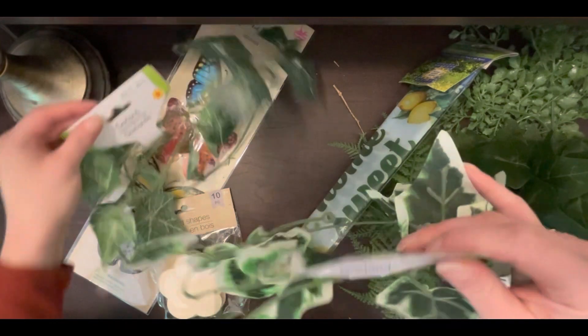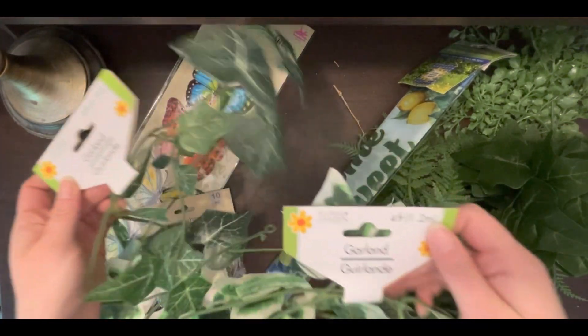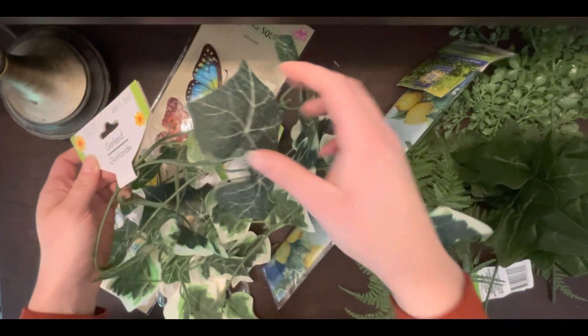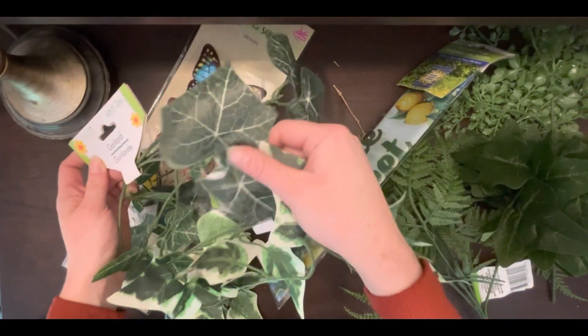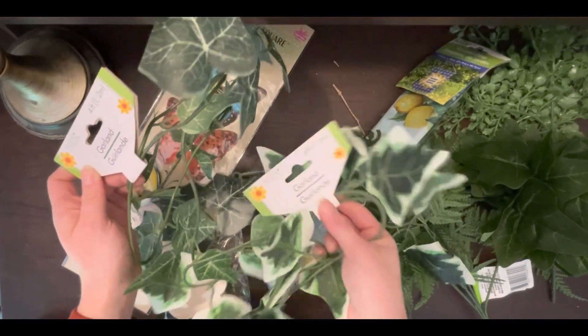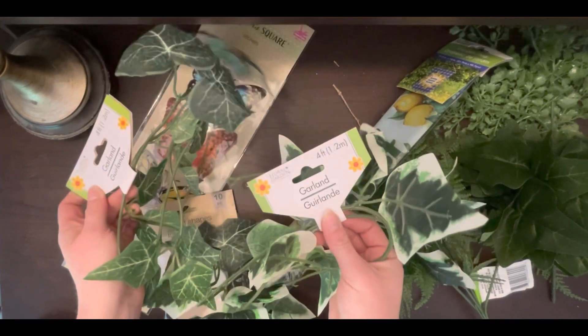Speaking of garland, Dollar Tree is bringing out all sorts of greenery garlands for spring. Both of these are a type of ivy — this one is like white-tipped ivy and this one is just normal. I grabbed some of each, and I sometimes will double these up, but for the purpose of my St. Pat's wreath I'm going to keep these as singles.